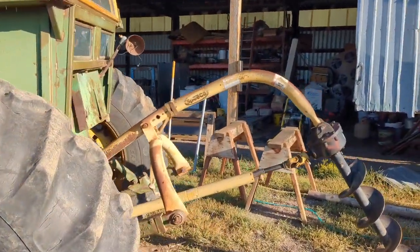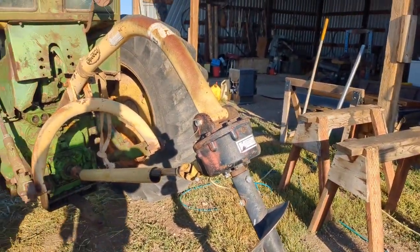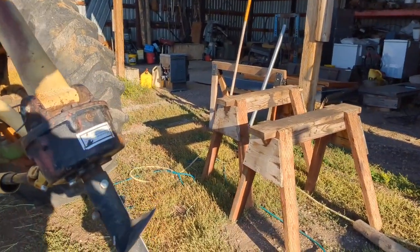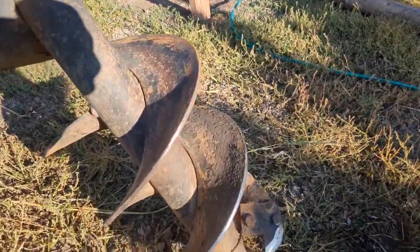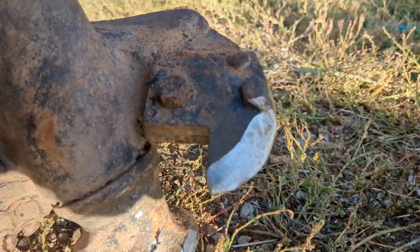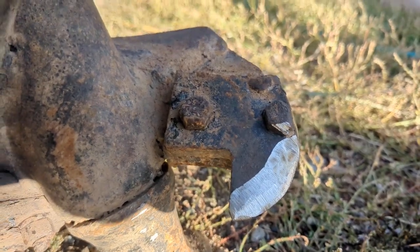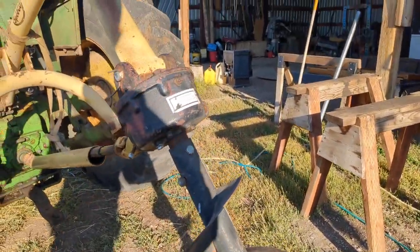I took it out yesterday trying to dig a couple post holes. I've got a fence that I need to do some mending on, and I couldn't get it to cut — the old dry hard ground, I couldn't get it to go down. So I came back and sharpened these tips. Those tips were pretty much all just rounded off. So I'm going to go back down again today and see if I can drill.